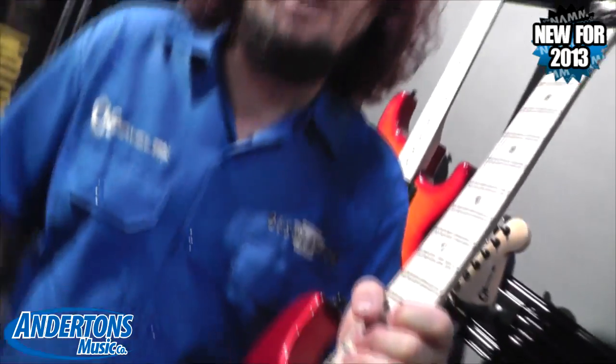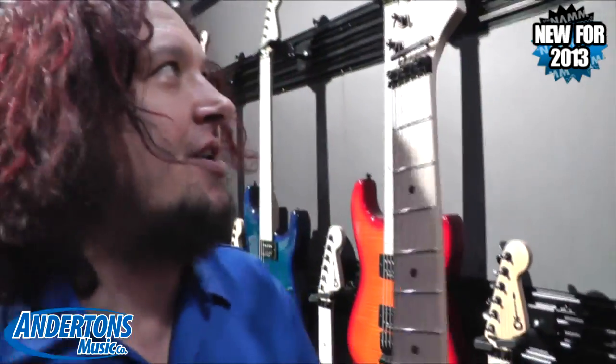We still have the same great neck — one piece quartersawn maple, compound radius, and jumbo frets. One knob, one switch. It's like putting a pedal to the metal — throw the rearview mirror out and floor it.